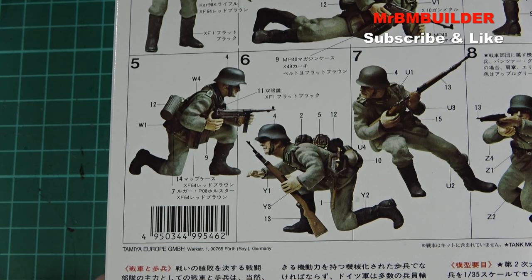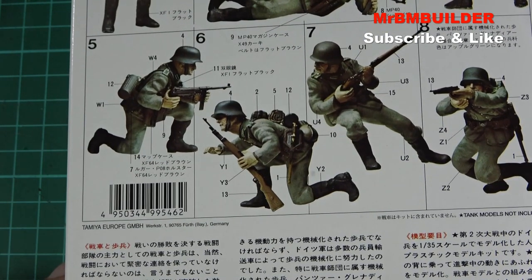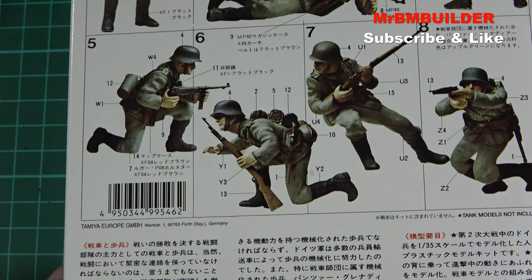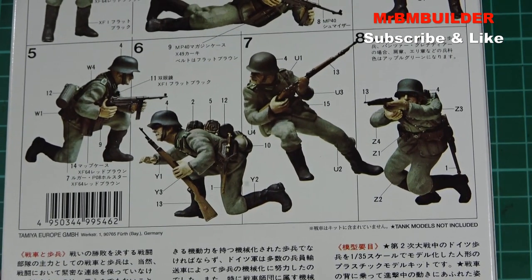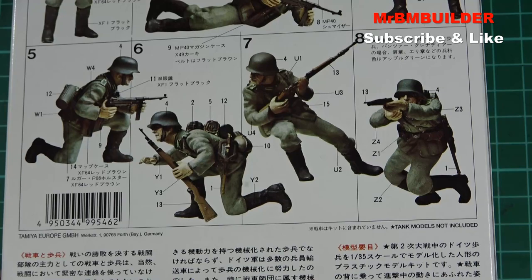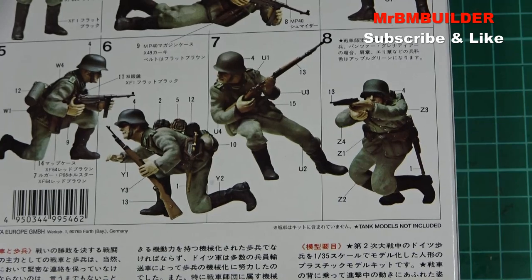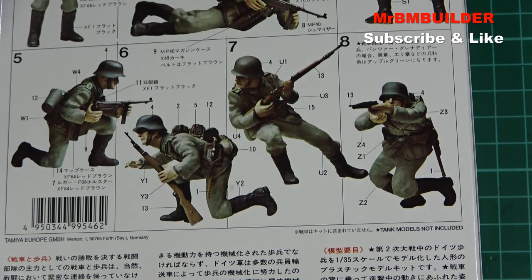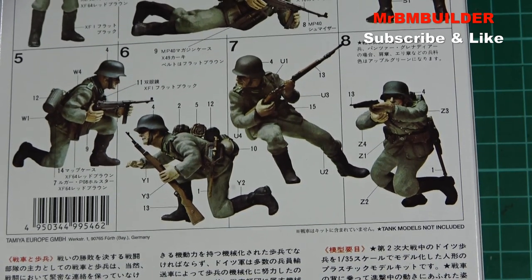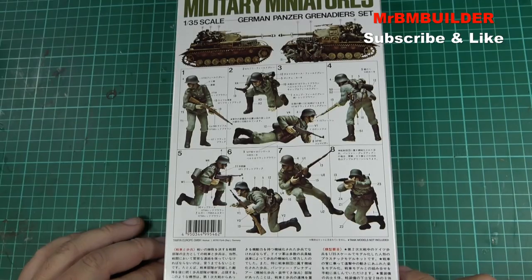Number five at the bottom looks like he's saying 'this is a really uncomfortable pose, my knee's really hurting.' Number six is hanging onto a wall, peeking over the top going 'is that a Sherman coming? Sounds like a Sherman.' Number seven is sitting on the wall with a great pose — 'I'm sitting on top of this tank and I ain't getting off.'